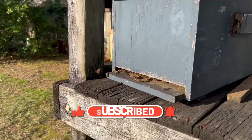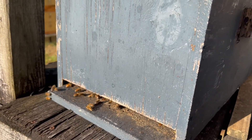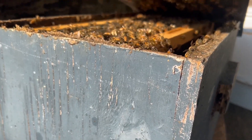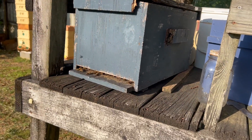This box over here is also a swarm that moved in a few weeks back — really small swarm. They've built up. They've got probably three or four good frames of brood, and I went in and they don't have a lot of food in there, but they've been building up, so they're doing their thing. We'll see how they turn out as well.